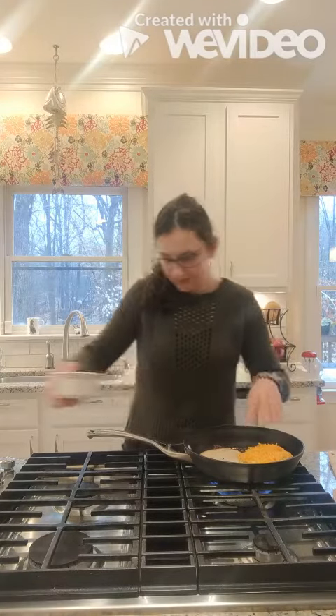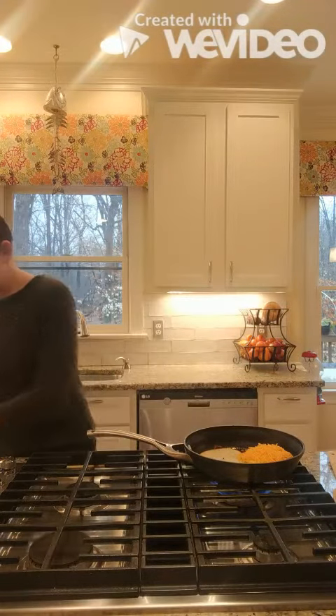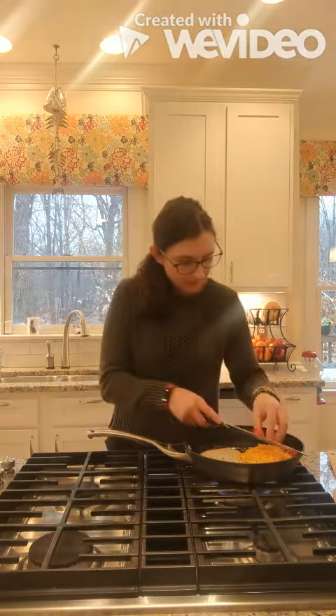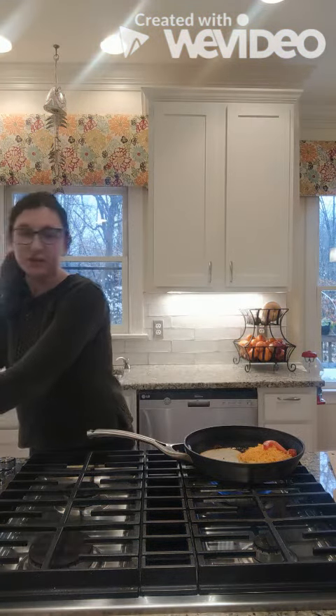So once you've added your cheeses, we're going to add tomatoes. The tomato adds some acidity to the sandwich that the buttery cheese doesn't have.